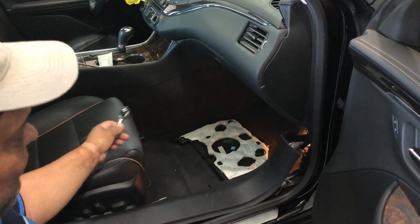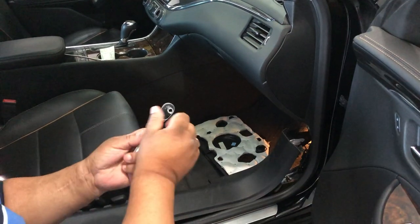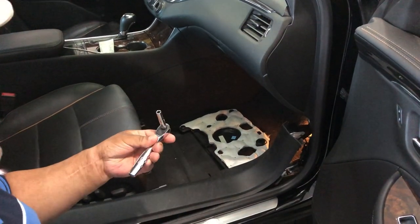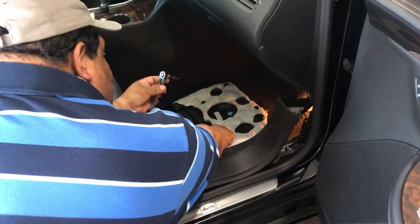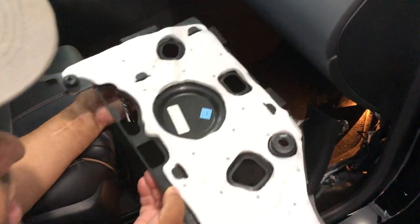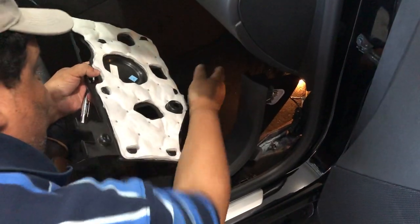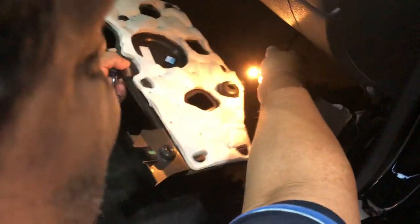This could fix yours — I don't know — but this worked for me. First off, you're going to need a 7mm socket, and then you're going to go under here, underneath the glove box, and take this panel off. When you're taking it off, when you drop the second bolt, remember not to pull on it because your light is attached to this.